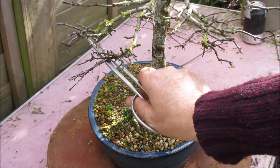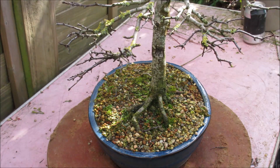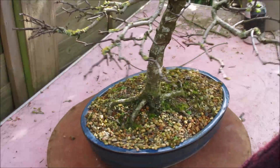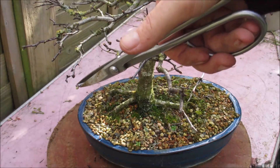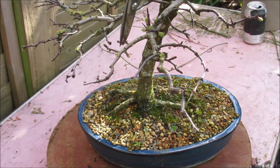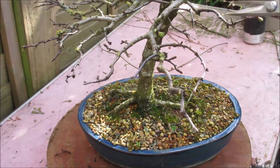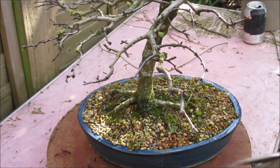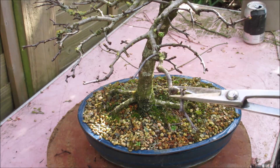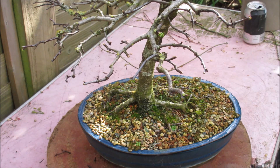There are certainly times when these trees are nicer to look at than to handle. Some very skinny pieces. This back branch - I'm just going to shorten a few pieces back to a nice flat bud going in the right direction. So that's sort of the lower branches done.